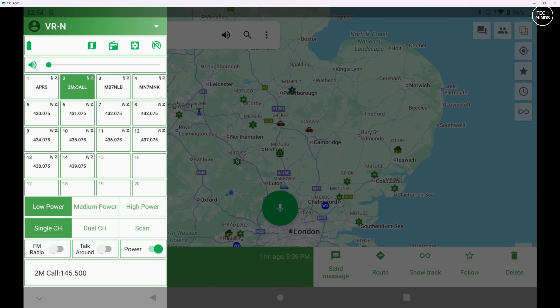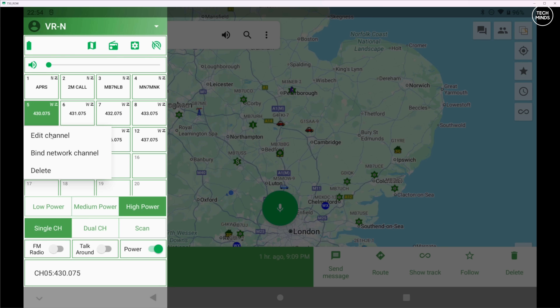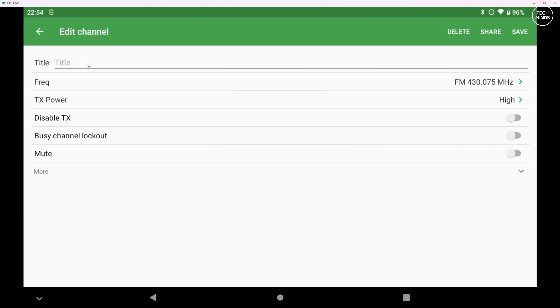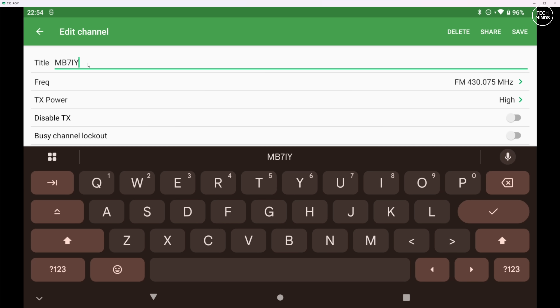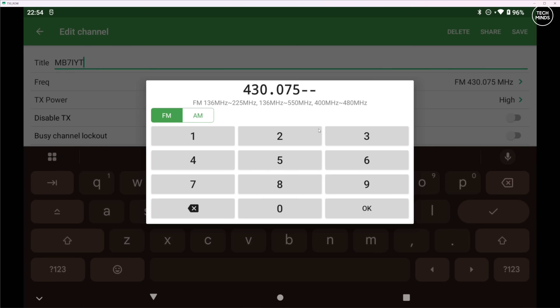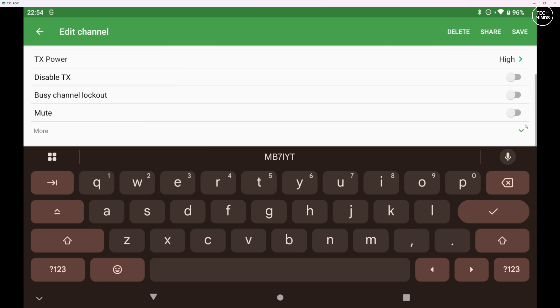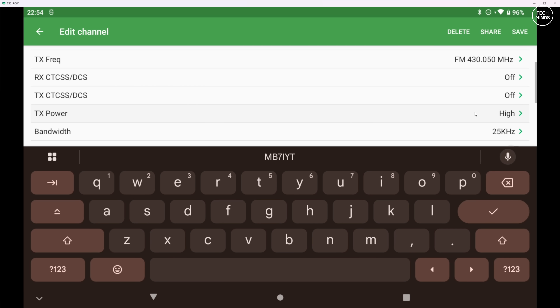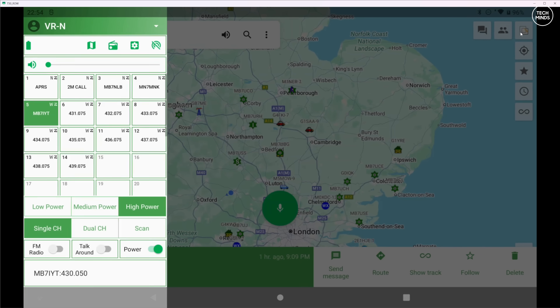Pressing the three-line button on the top left shows a side panel where you can change immediate settings. The N7600 can store up to 32 channels per memory group, of which you have six. Tapping on one of the channels will change the radio's frequency, and to edit or add a channel simply hold your finger on the channel memory you wish to edit. You'll then be presented with a screen where you can change the channel name, transmit and receive frequencies, and set things like CTCSS tones.